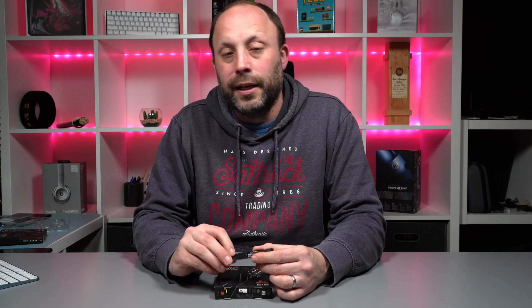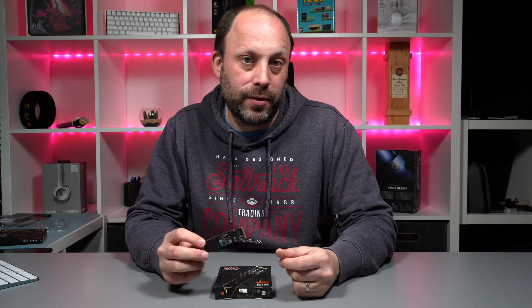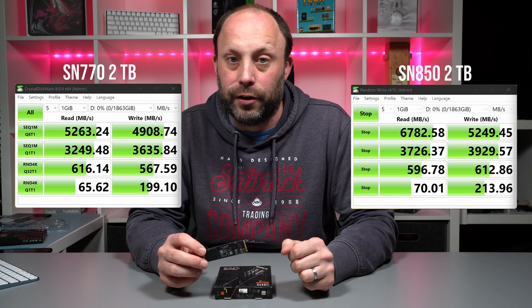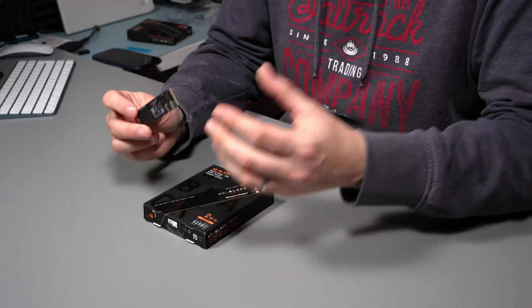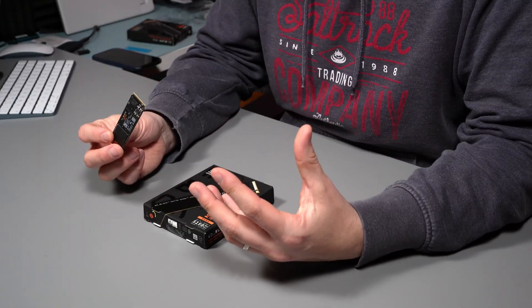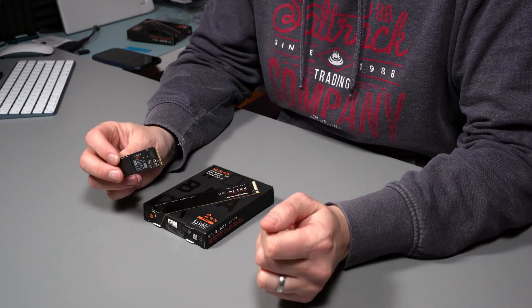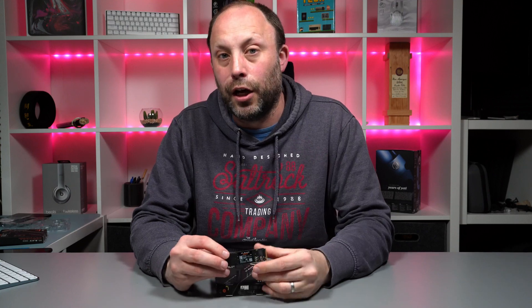In conclusion, this is a fantastic little drive. It's well-priced — about the same as a normal Gen 3 drive — but giving you proper PCIe Gen 4 performance, just under the performance of the SN850, which is a lot more expensive than this SN770. So if you're not looking for absolute maximum performance, and honestly you're probably not even going to notice the difference between this and the SN850 anyway, save yourself quite a bit of money and go for something like this over the more premium drives. Thanks for watching.